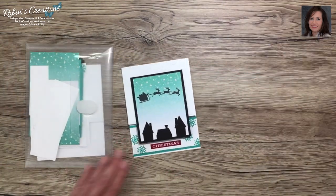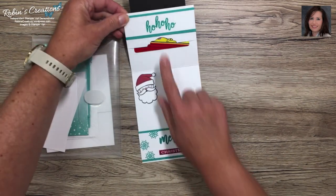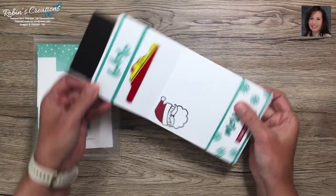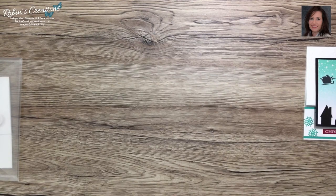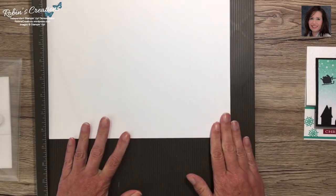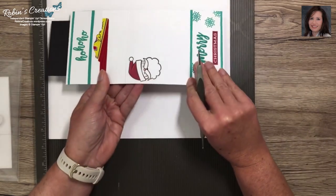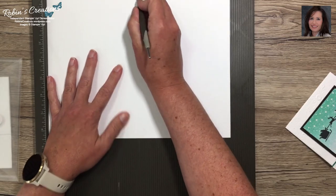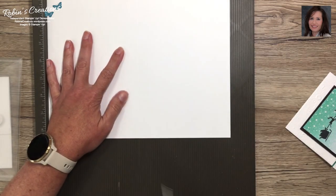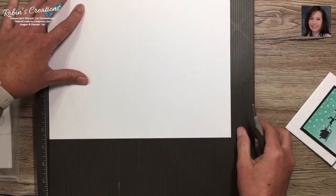One of my favorite layouts for making gift cards out of a card is this layout right here. You can tuck a horizontal card in like that. I'm going to get my scoring board out. I like to score first and cut once when making more than one card. You'll want to score at five and a half — I use the skinny thing — and then also score at two inches.